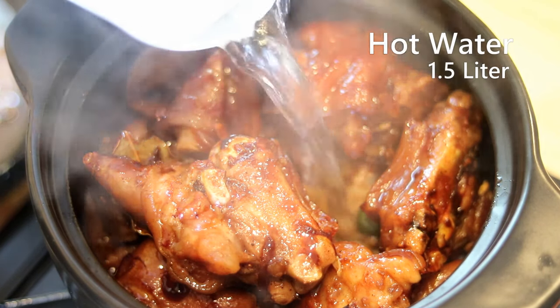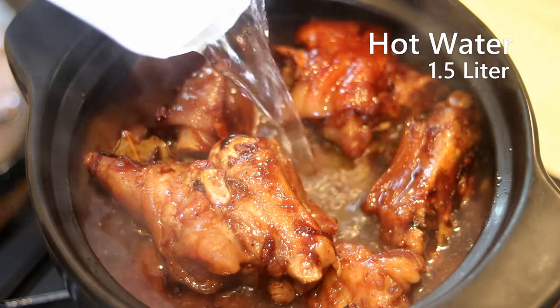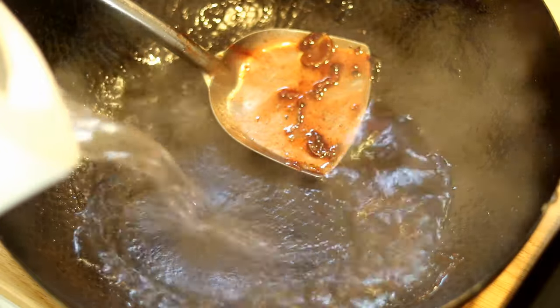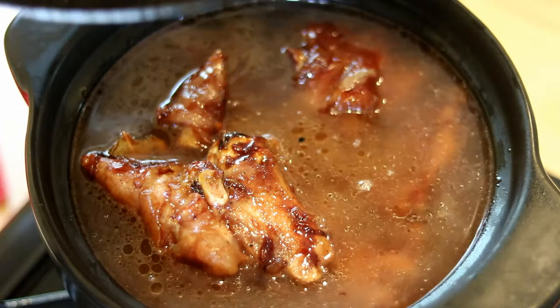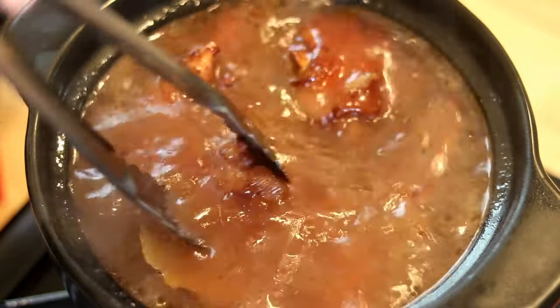Pour in some hot water — if you use cold water, the skin will shrink, which makes it harder to cook until tender. Don't forget to rinse the wok so we don't waste any of those good flavors. I used about one and a half liters of water here. Move the pieces around so they are all below the liquid.